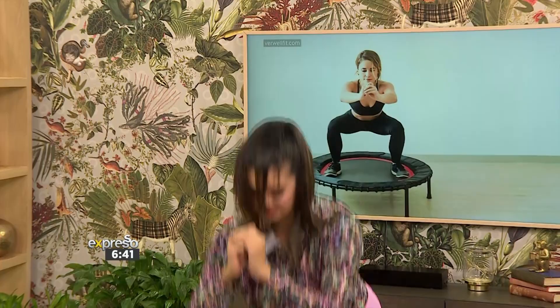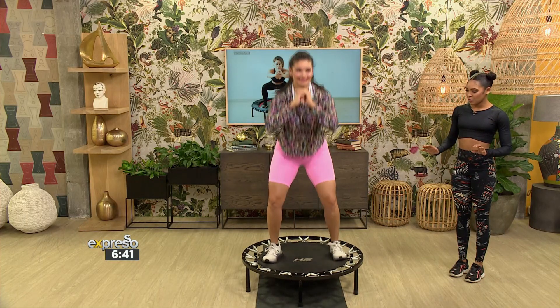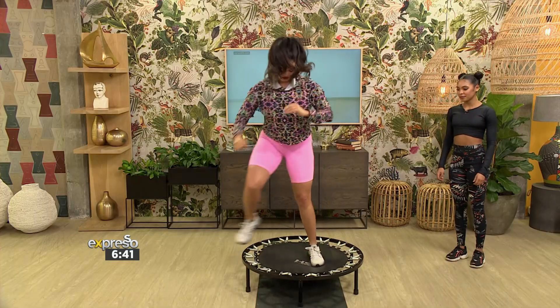Am I doing it correctly? Yes. You want to keep the heels planted into the trampoline so that it doesn't hurt too much.